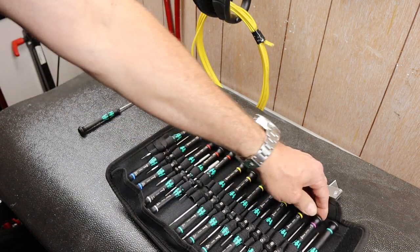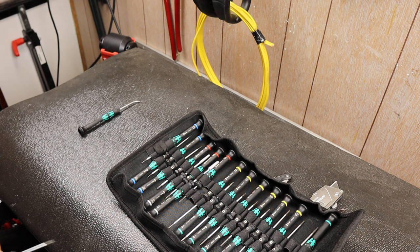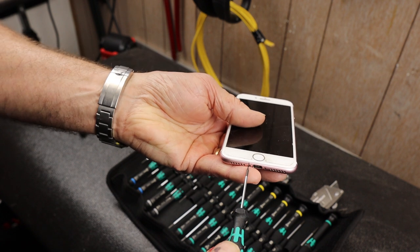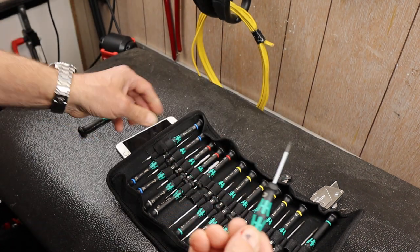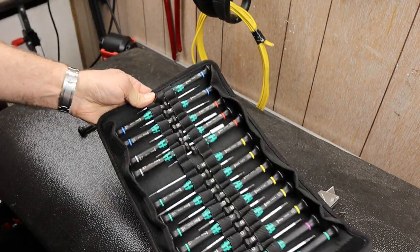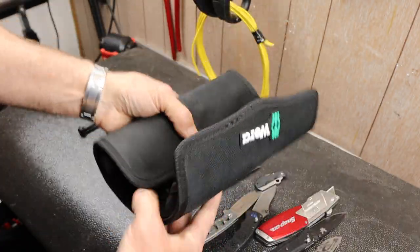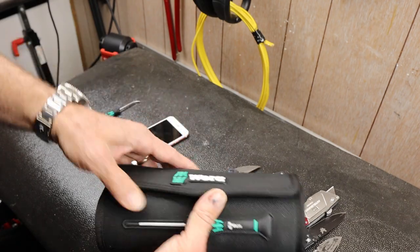It does have this pentalobe driver right here, which is critical — that's the driver you have to have to get the little tiny screws out of iPhones. I'm glad they included that one; I would have had to order one if they didn't. It's so common, maybe two of them would be nice. The presentation and the roll-up I like. One thing I noticed is the sticky Velcro on the bottom gets covered with stuff — I've had to clean it a few times because you set it down on your workspace and it grabs everything. It rolls up and fits nicely without much effort squishing it.